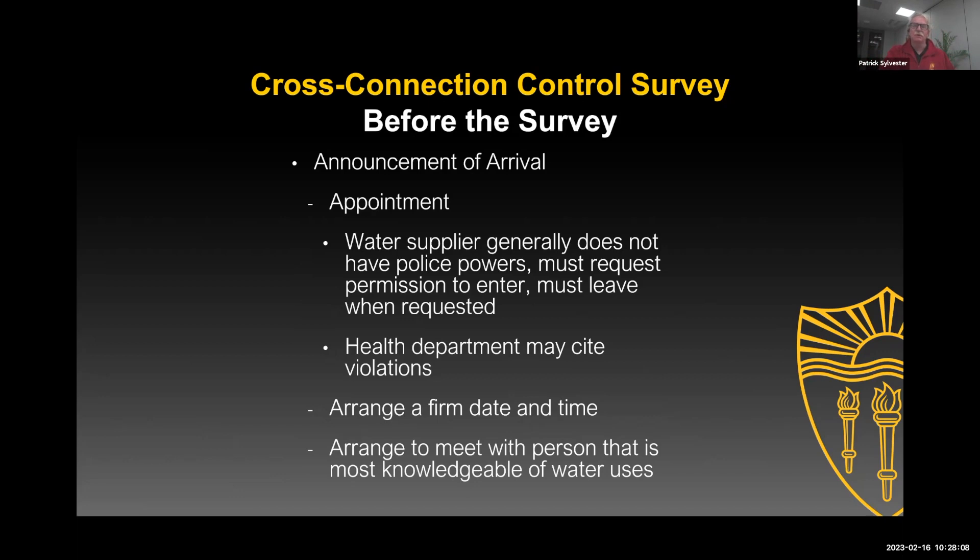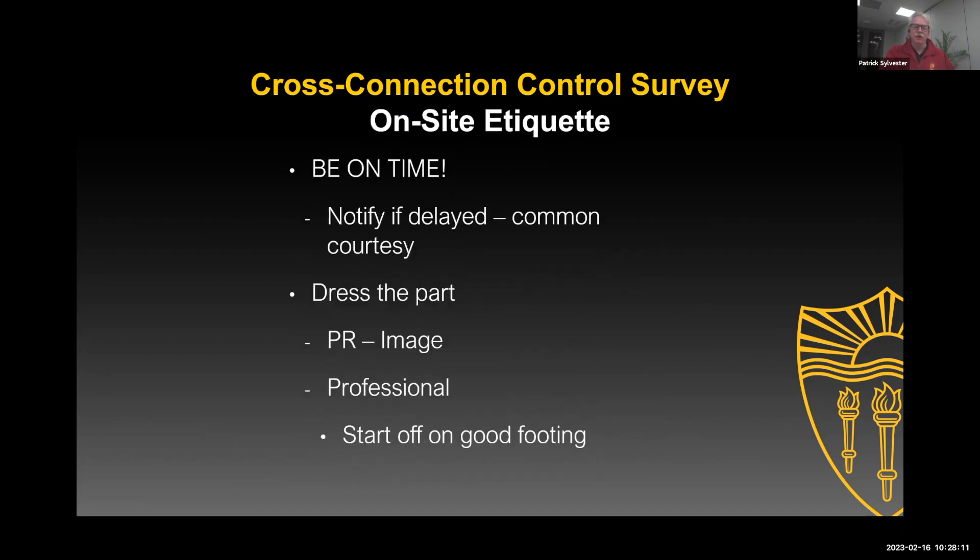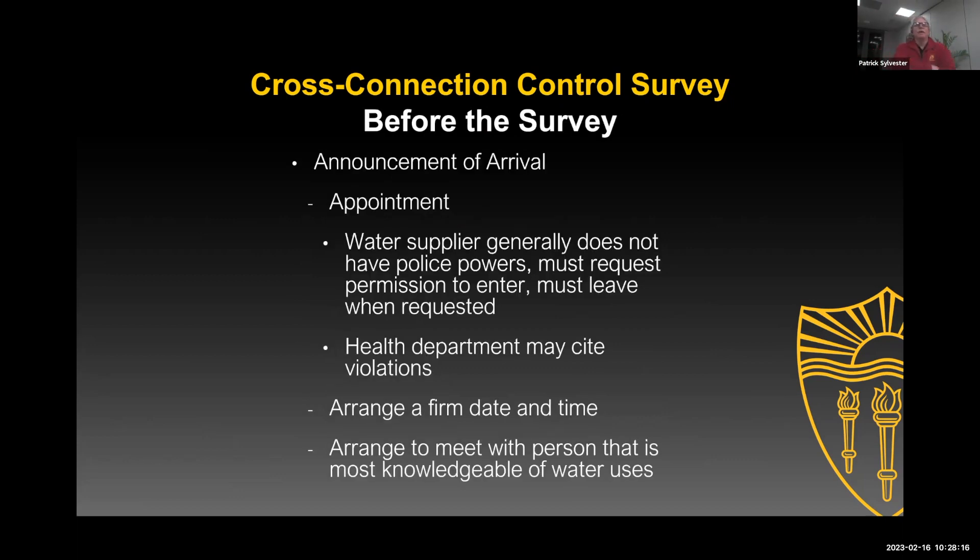When you show up, make sure you're meeting with the person you want to meet with. I don't know if you've had that experience where you show up and maybe you're talking to the owner and you ask where the water line comes into the building, and they say 'I don't know, why would I know that?' So maybe the owner's not the person you want to talk to. Maybe you want to talk to someone who's more on the facilities side of things.